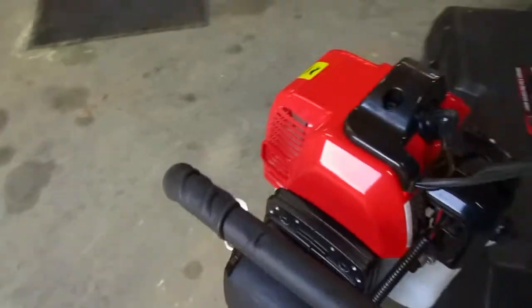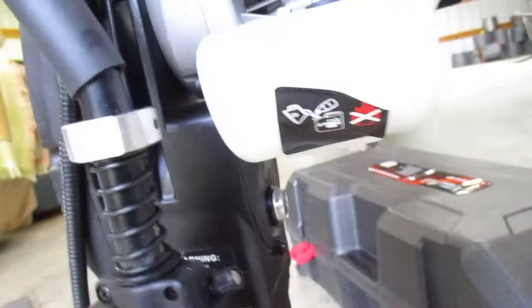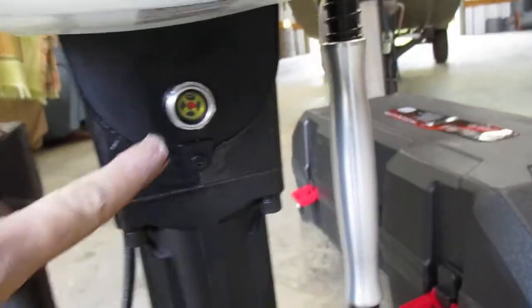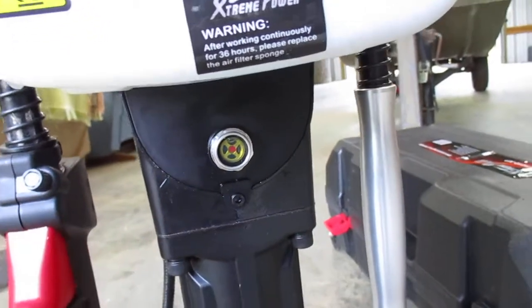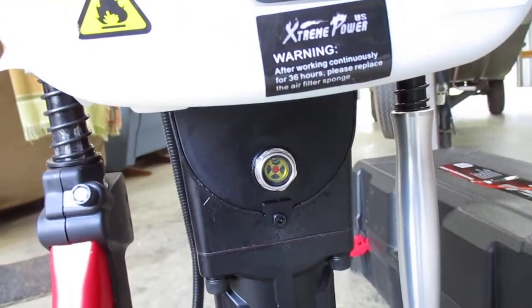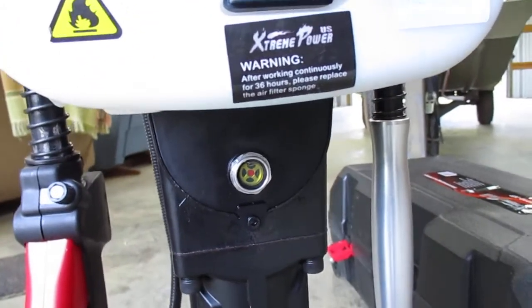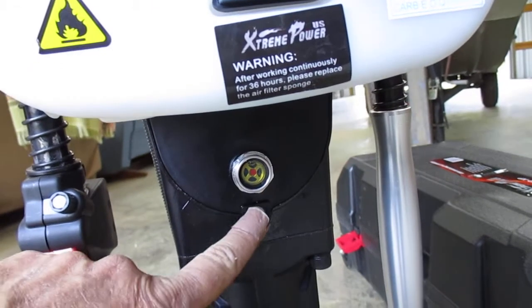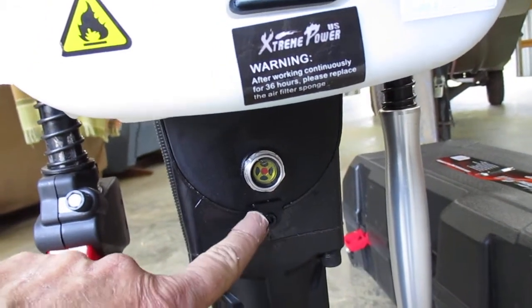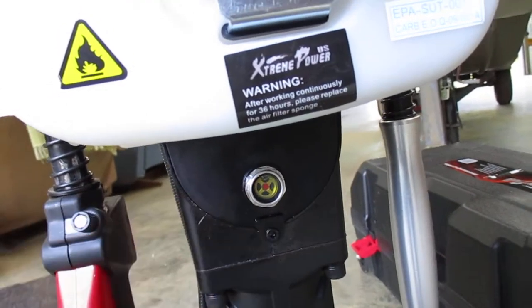The one thing I don't like about it is there's a sight glass here, and on the internet it says fill it full of oil because it will be empty. And sure enough it was — just 80-90 weight. The manual shows a fill port here but there isn't one, so you've got to take out the sight glass and fill there.